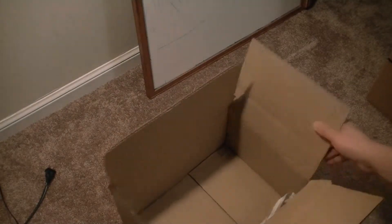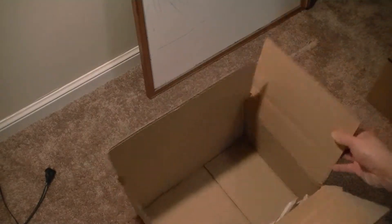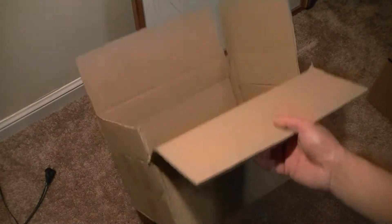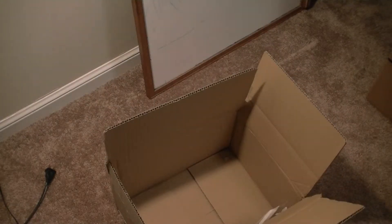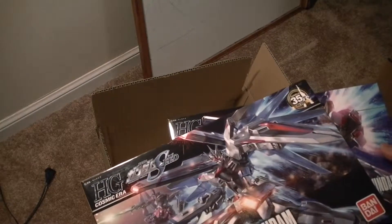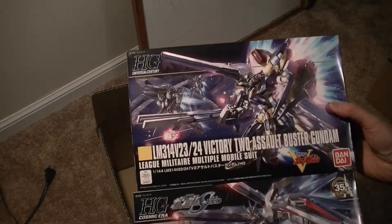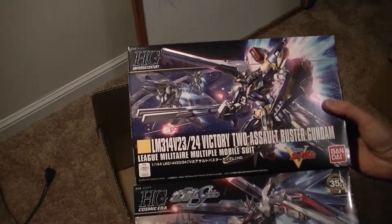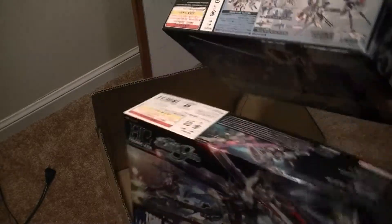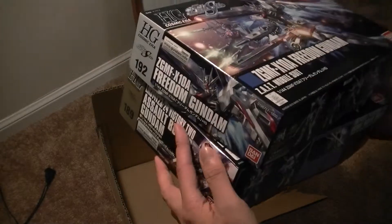I ordered this thing on February 12th and today is March 9th, so it took about four weeks to get here. In all fairness, Amazon did say that the shipment would arrive between the 8th of this month to the 31st, so it would have taken at least one month. No complaints — the packaging is not dented in any way.